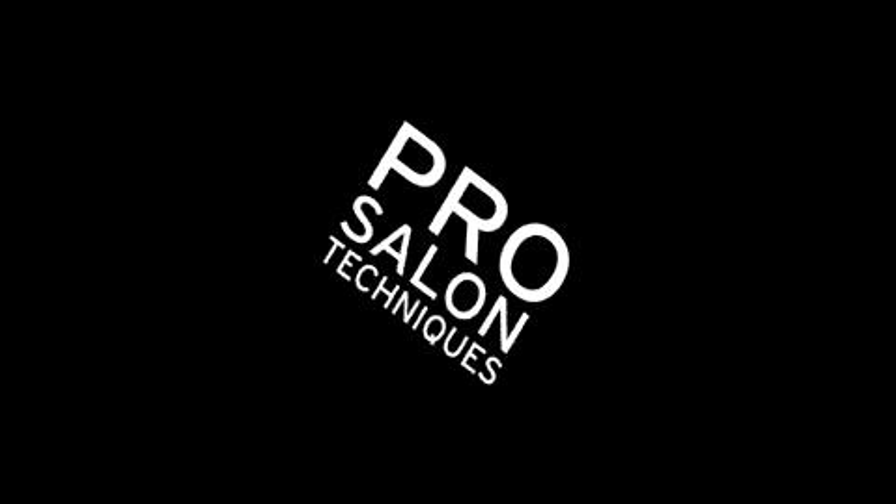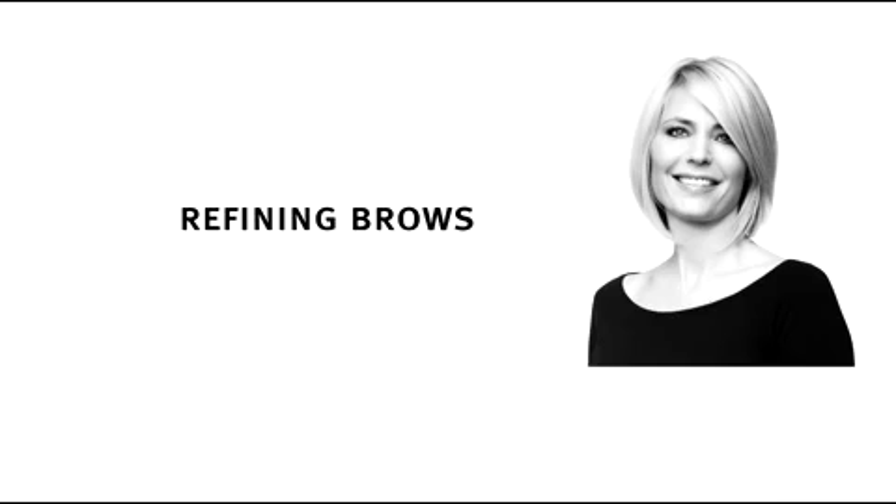Prep. Color. Finish. Product plus technique gets results. Aveda. A beautifully groomed brow creates a flattering frame for the face. Let me show you how.